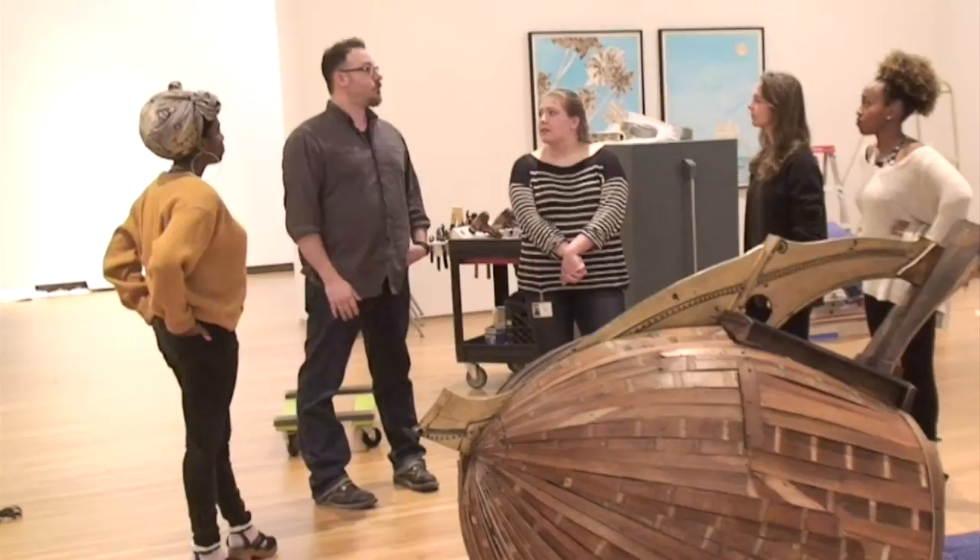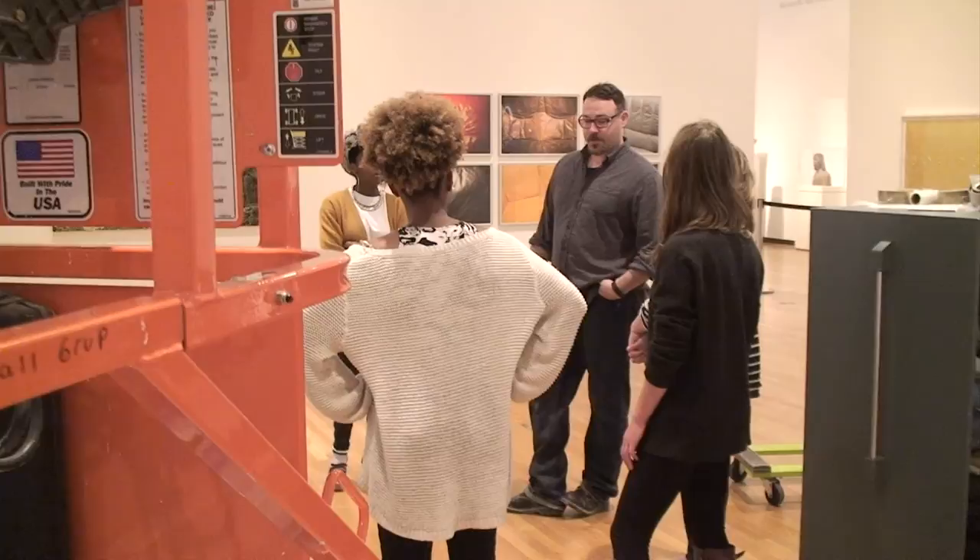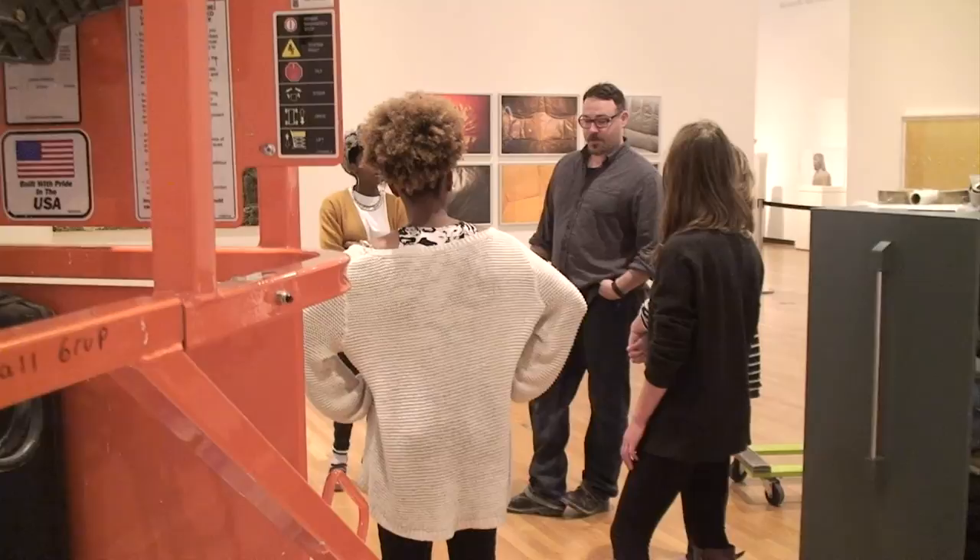It reminded me of the shape of the Nautilus from the old Disney movie. So I cut it down to sort of mimic that backbone of that machine, and then I started to just cut the wood and manipulate it to gear it towards that shape. I built a steam bending box and several forms to handle the curves, and bent them and then attached them.